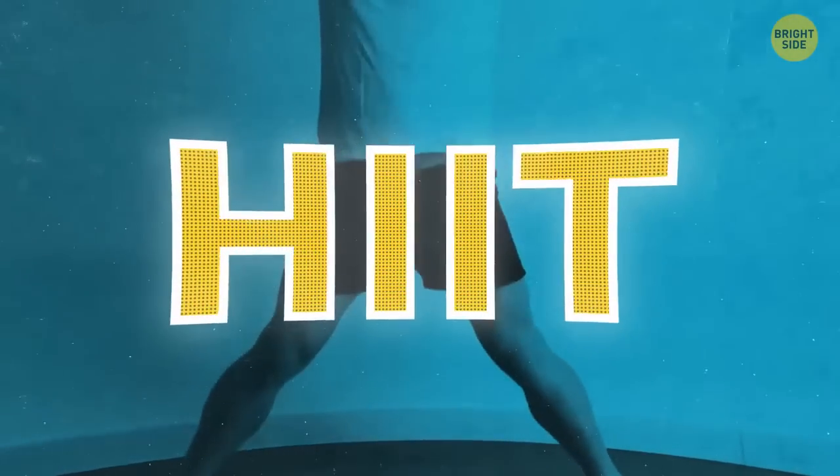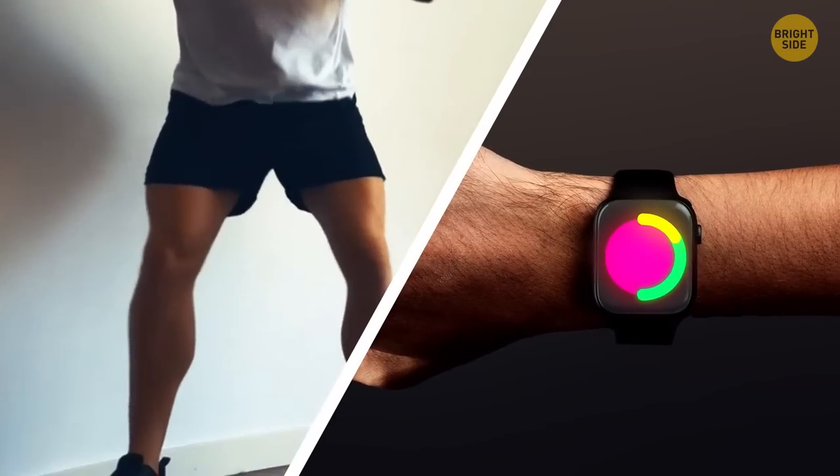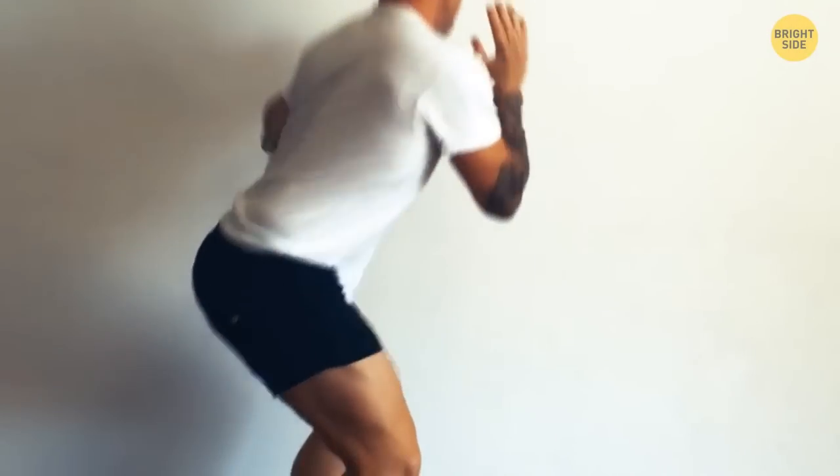HIIT is a set of high-intensity workouts that usually range from 10 to 30 minutes, depending on the exercise selection, number of exercises, and difficulty.